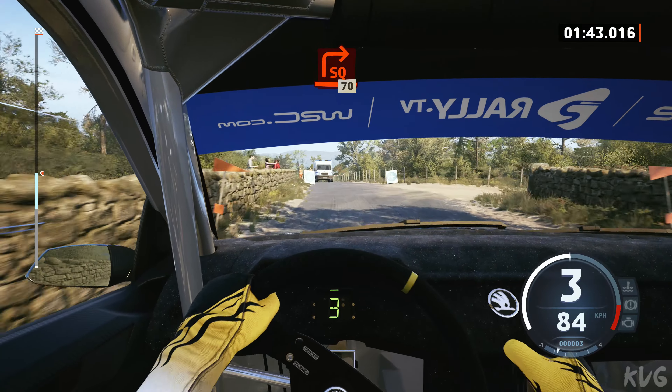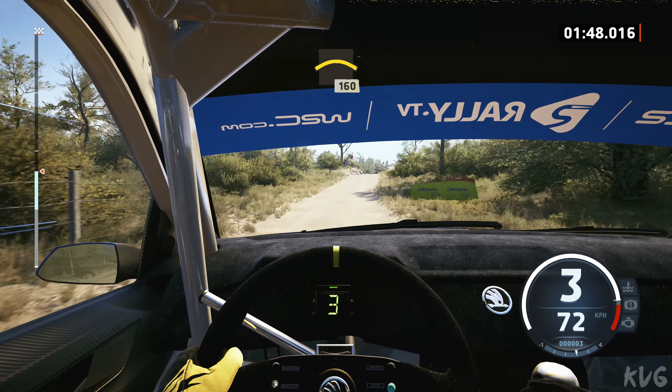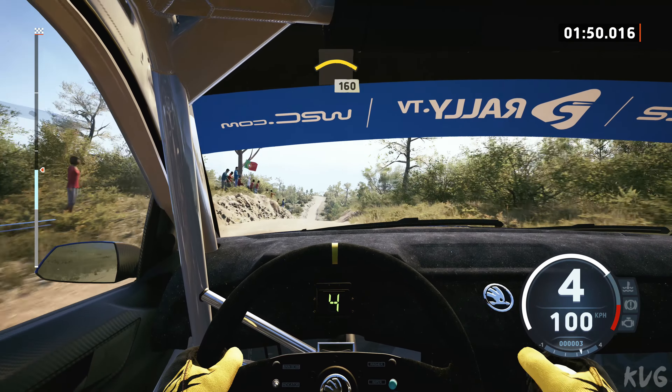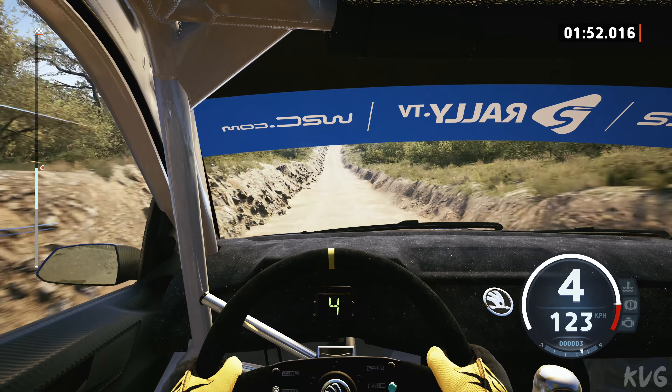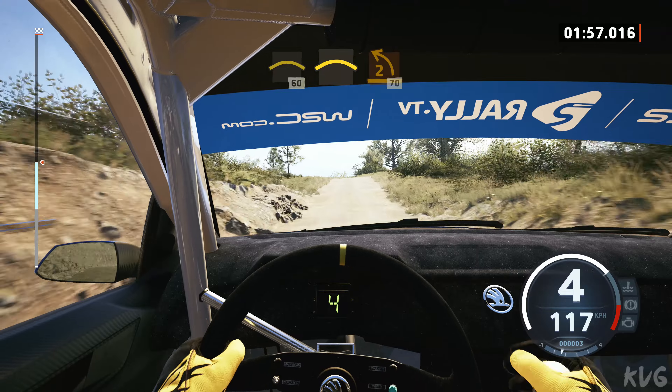70, onto gravel, 70 right of a crest, 160, right of a crest, slowing, 60, crest sudden, 2 left, 70.